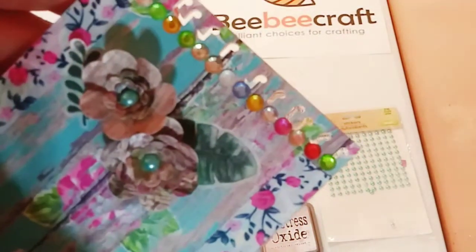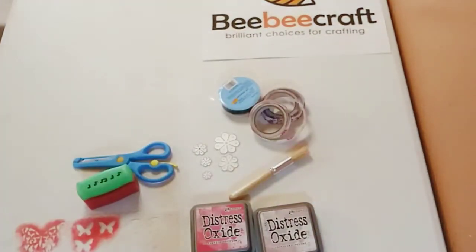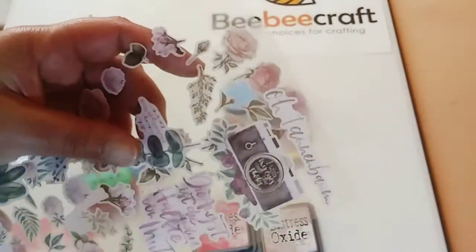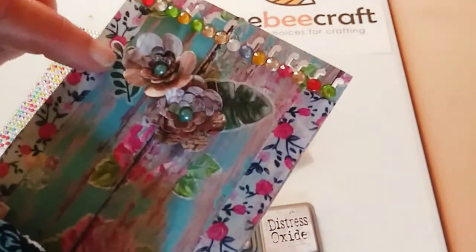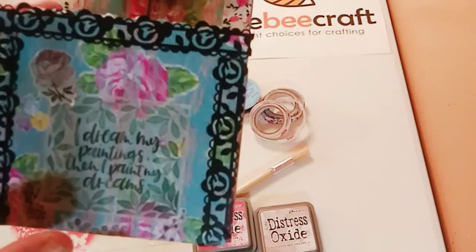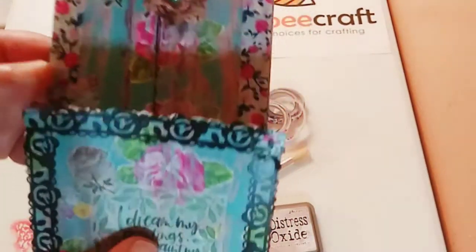The only other products I used that were not from BB Craft were little bling pearls from the Dollar Tree. I also used the beautiful stickers from the scrapbook or paper craft kit — they came with lots of different stickers. I especially love these transparent stickers where you can see the paper underneath. One says 'I dream my paintings, then I paint my dreams' — literally perfect for me.